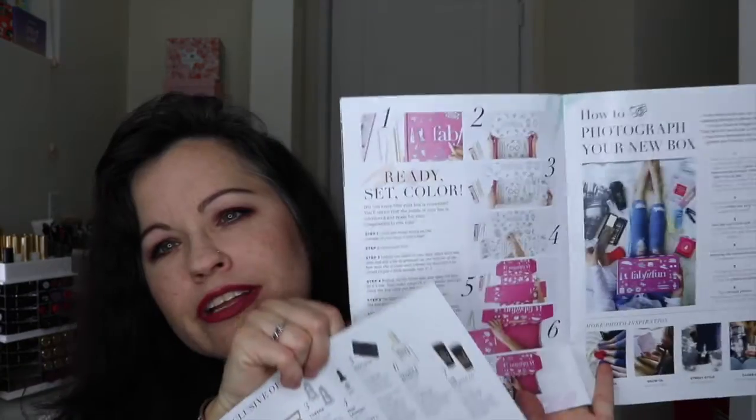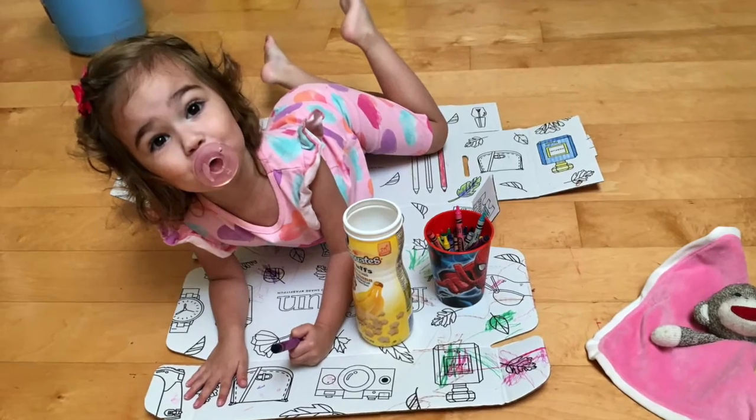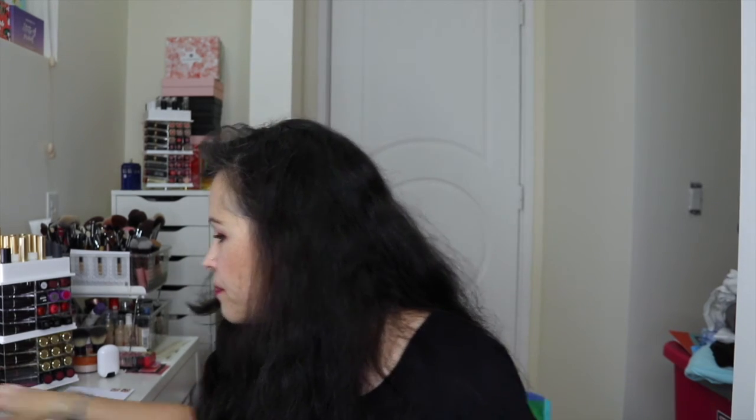You can also take the box apart and color it — I don't know if I'll go that far, but I'll give it to the kids; they would enjoy it. I'm going to leave the link below for FabFitFun if you guys want to sign up. Awesome, I love you all, God bless, bye!